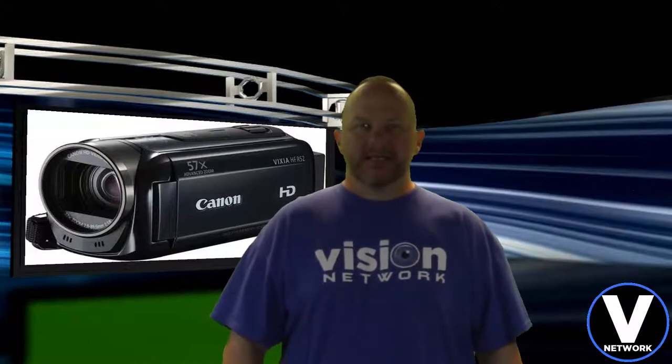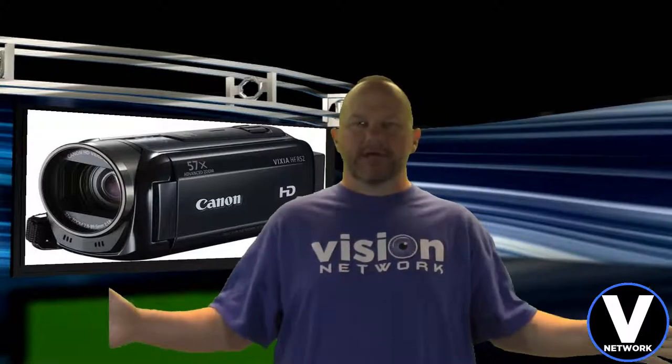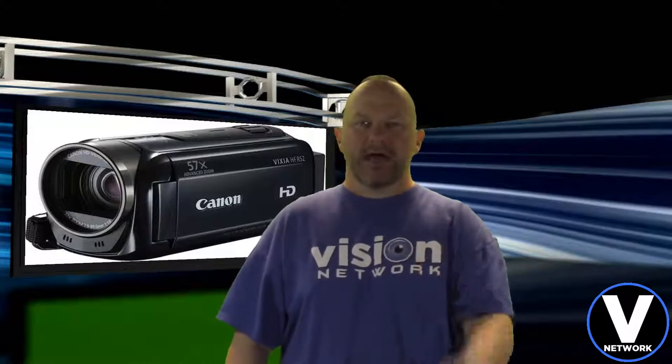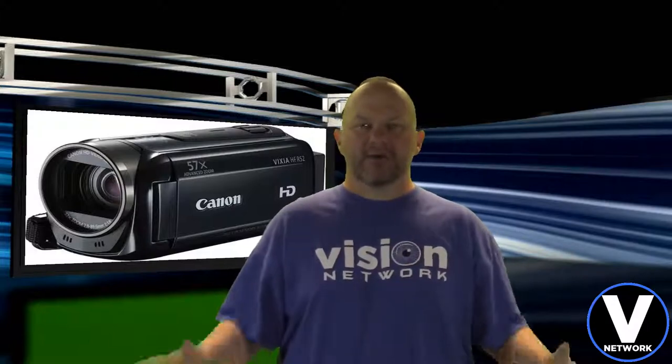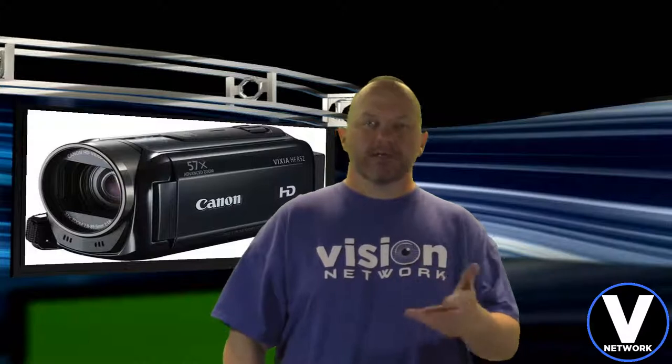Green Screen Test — Canon Vixia HF-R500, Take 1. Hey, what's up guys, Joe here with Vision Network. I've got my brand new Canon Vixia HF-500 camera camcorder — I just picked it up today. I made an unboxing video earlier for you guys, I hope you enjoyed that.